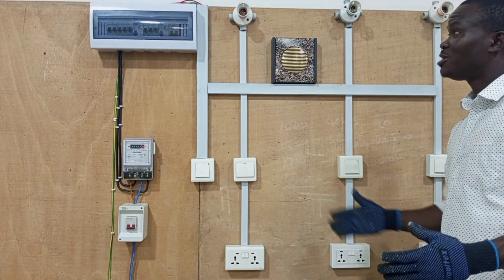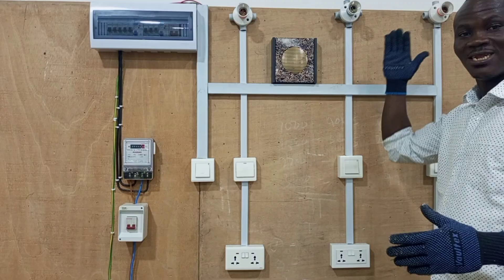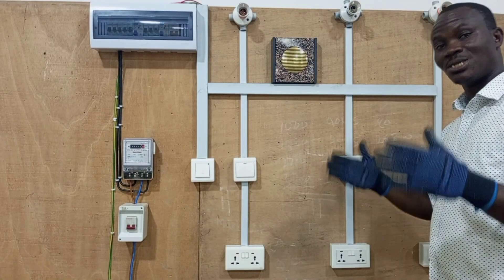Alright, so beautifully, we are done with our wiring. It's done with only our lamps to put in, and then our wiring is set for use.